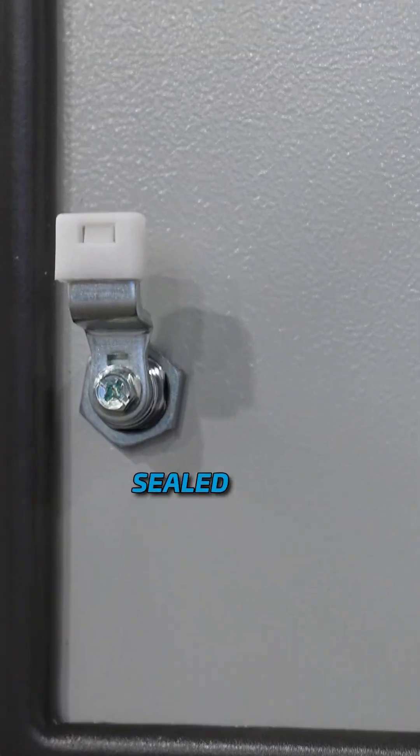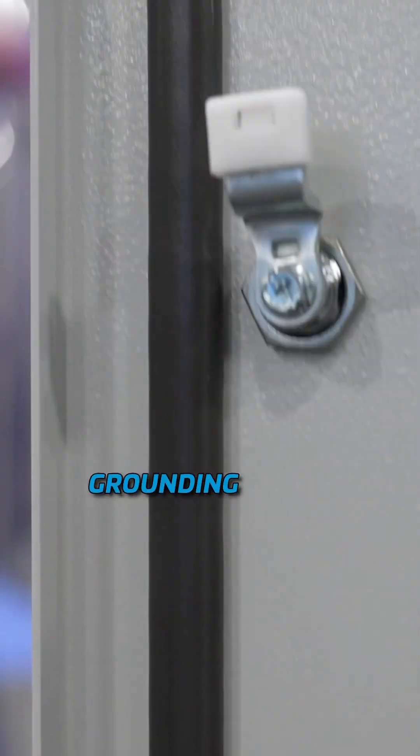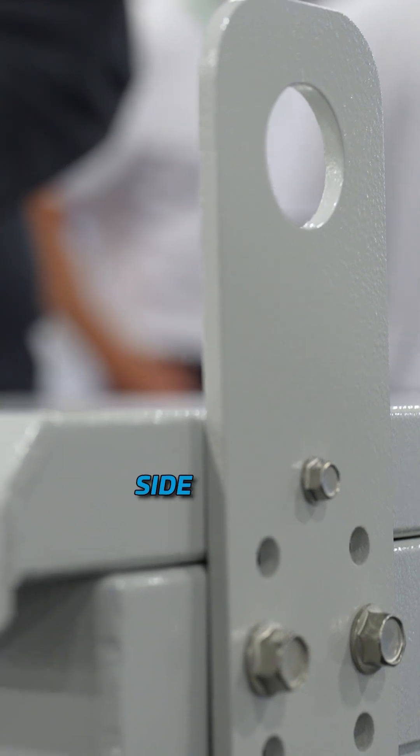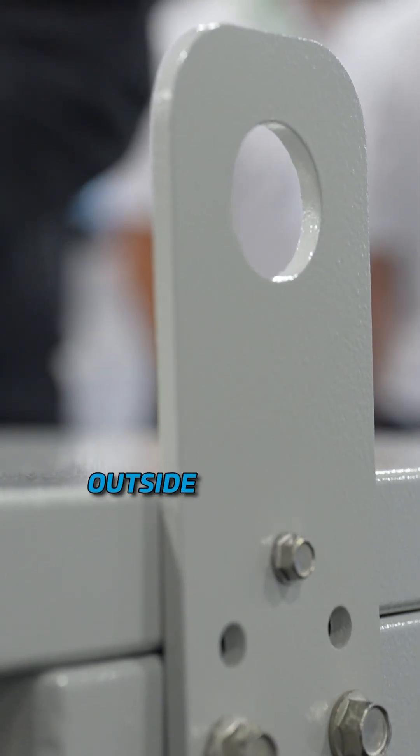This cabinet is made with all the Great Lakes standards: a seamless gasket, sealed and lockable locks, grounding of the cabinet — all the standard stuff that you've come to know with Great Lakes cabinets very well. Sun shield, lifting eyes, and grounding on the side of the cabinet for outside external grounds.